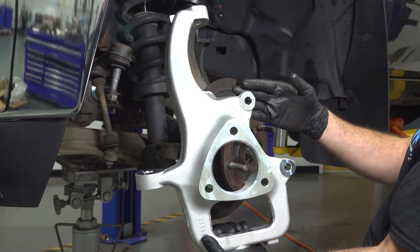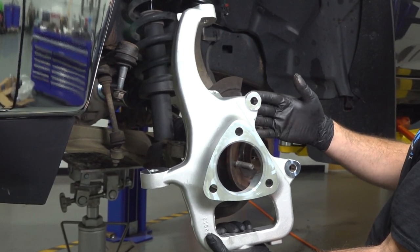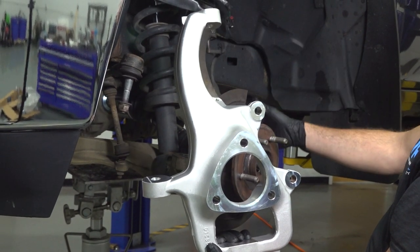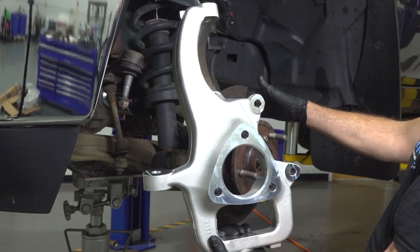Let's go ahead and replace our front steering knuckle. It is located behind each front wheel, behind your brake rotor, attached to your upper control arm and lower control arm. The process is the same for both sides.